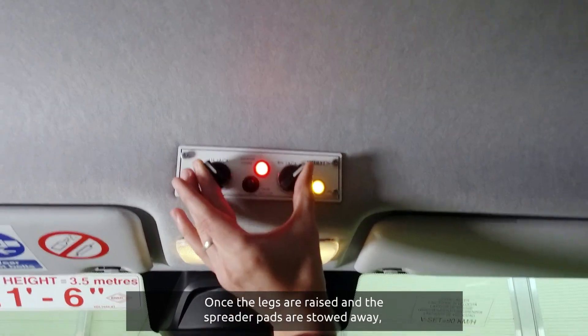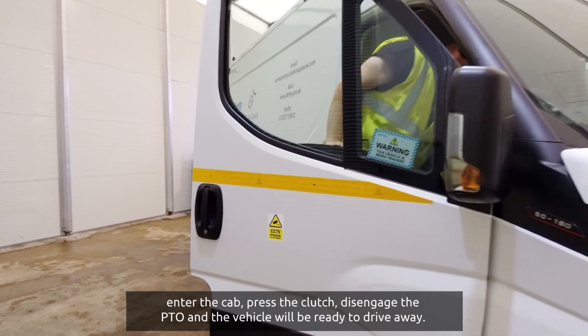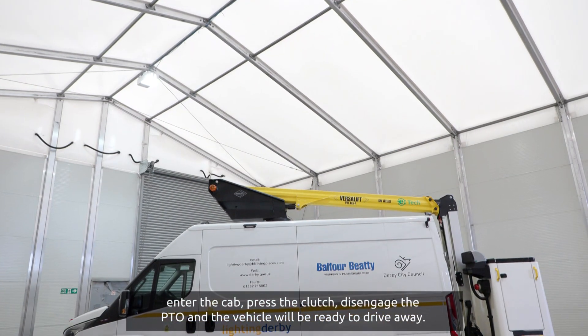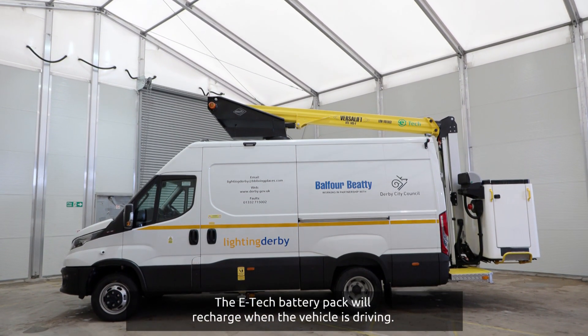Once the legs are raised and the spreader pads are stowed away, enter the cab, press the clutch, disengage the PTO and the vehicle will be ready to drive away. The E-Tech battery pack will recharge when the vehicle is driving.